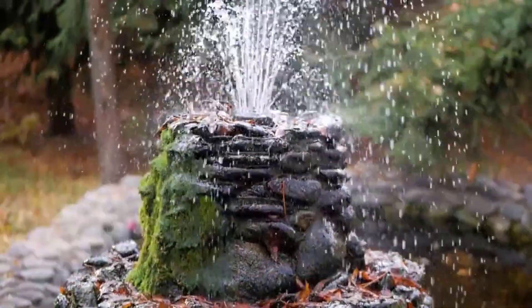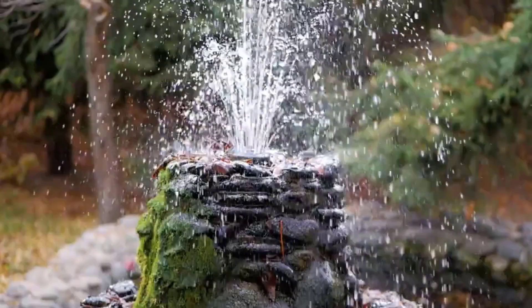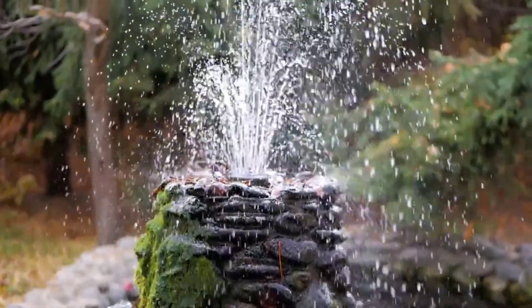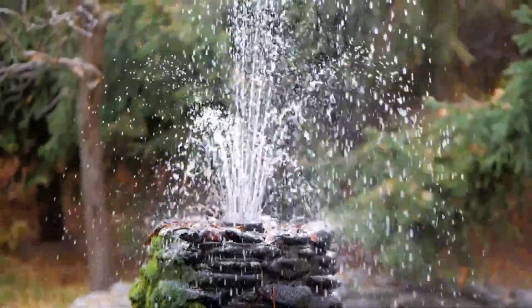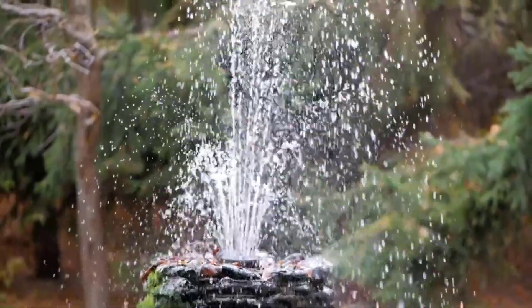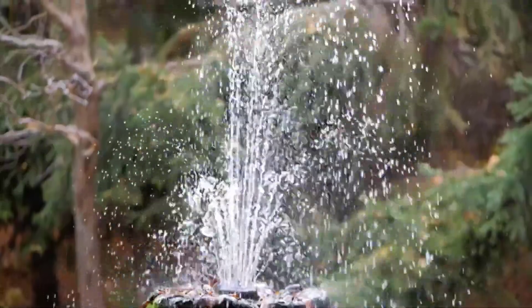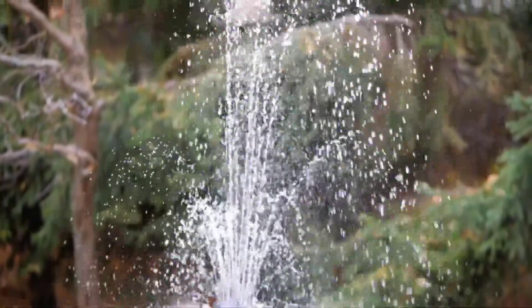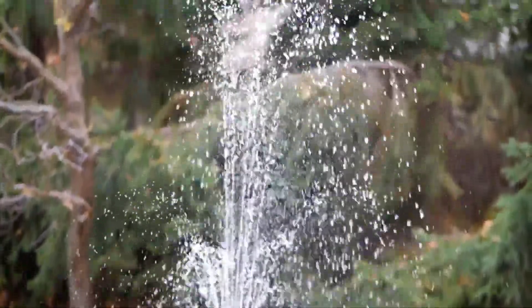Soon, you hear trickling water and find yourself before a great stone fountain. Take a few moments to visualize this fountain, noticing the subtle details, the curves, the color of the streaming, splashing water.